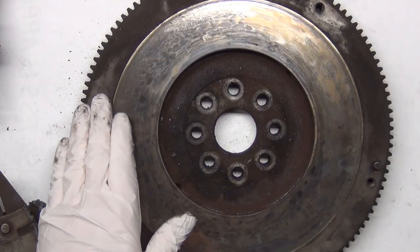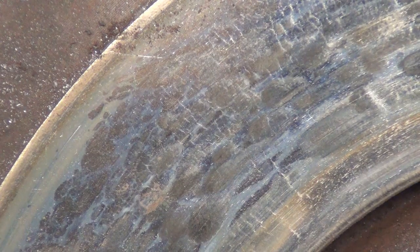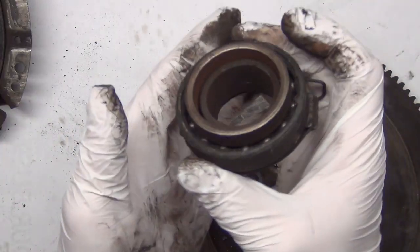This flywheel also failed — there are some cracks in it. You can see on the surface there's a whole bunch of surface cracking, and also a bunch of hot spots where it's turned blue. You'll see the same thing on the bottom side of the pressure plate — you can see these hot spots. These cause an uneven surface that's no longer smooth or consistent. And that leads us to the throw-out bearing.